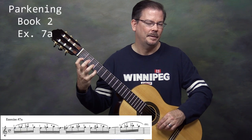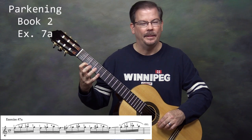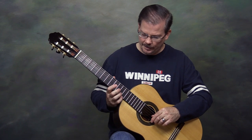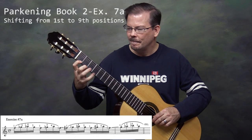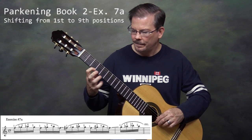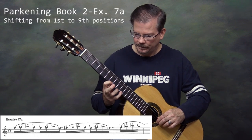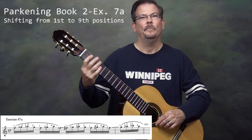When we pull off those last two notes — pull off 4 to 1 — finger 1 will shift up to the 2nd fret, and then we repeat the pattern. We're going to do this all the way up until our 4th finger is at the 12th fret, the 9th position for the 1st finger. And we're done with 7a — that's really quite a workout.